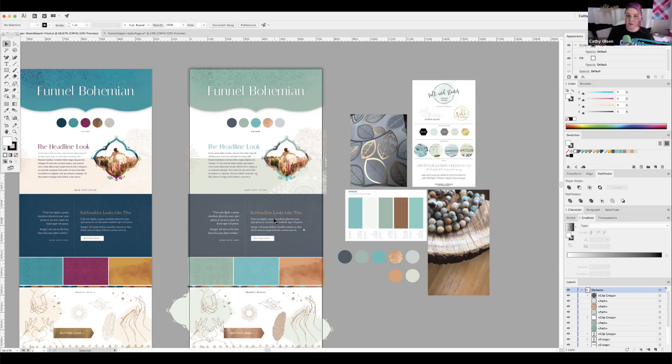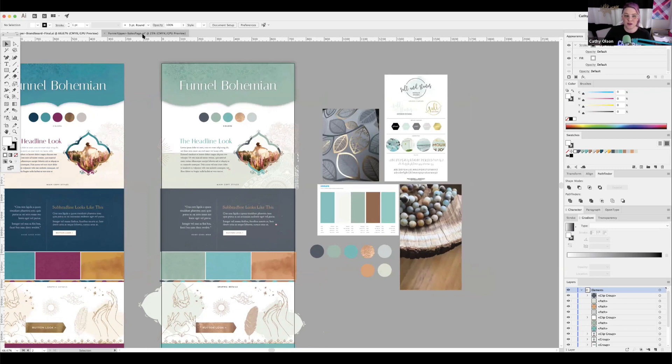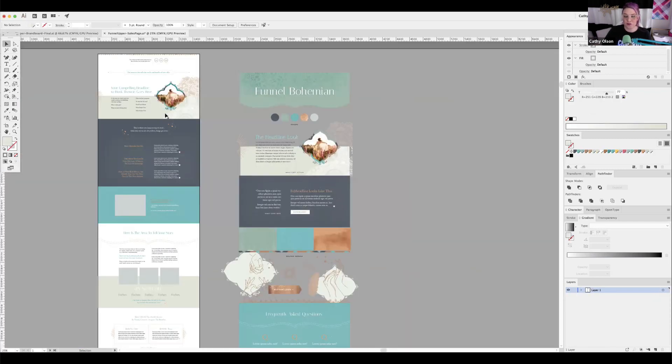People know sales is important even when it feels anxiety-inducing — they need to up their game. So the soft, fun, warm, and inviting colors say 'come on in, check it out, it's cool.' Kathy then transitions to showing what the actual sales page looks like with this palette applied.